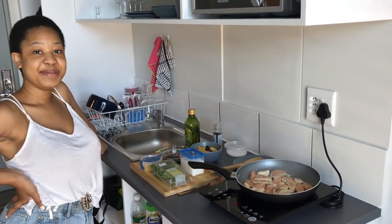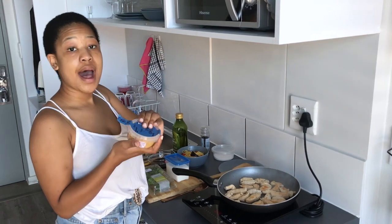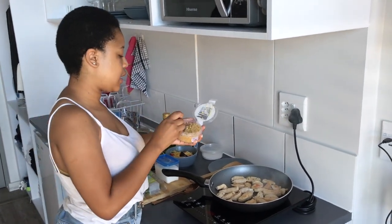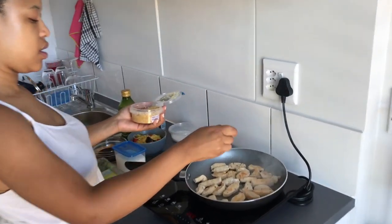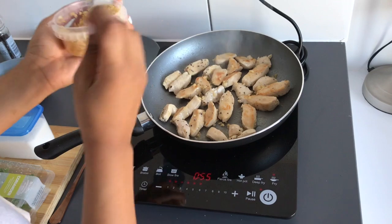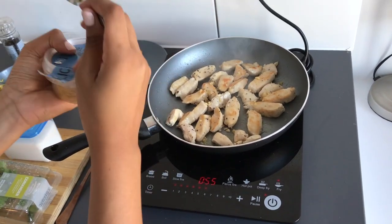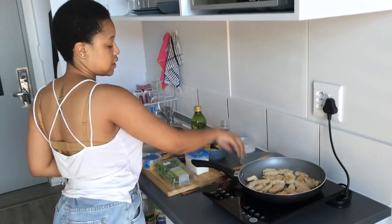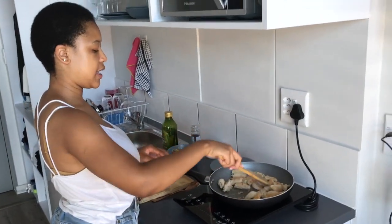Okay, so while our chicken is busy browning, I'm just going to add about half a teaspoon of some garlic. I don't want to add it immediately because garlic burns really fast. So that's that, and we're going to incorporate that in.